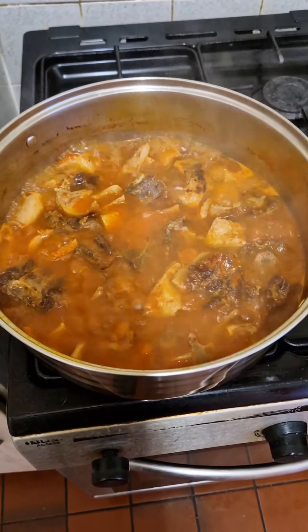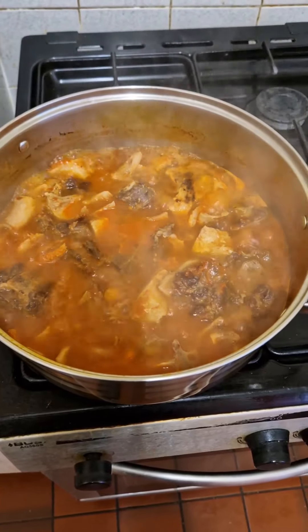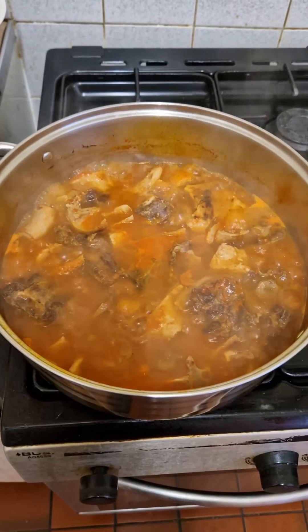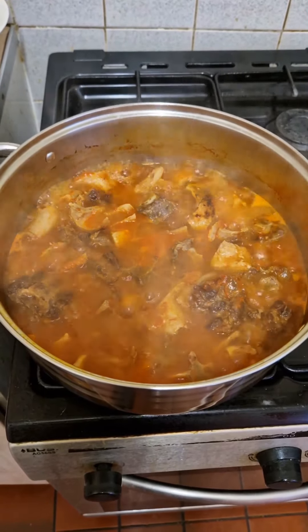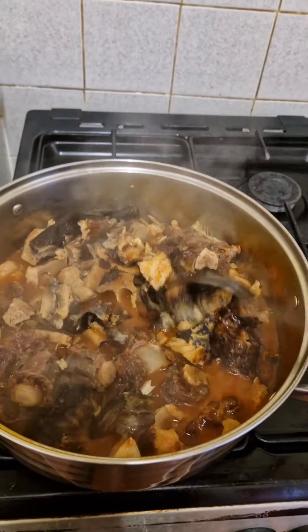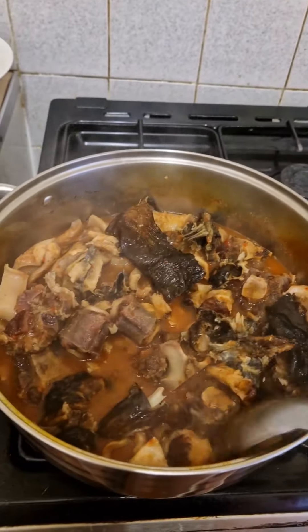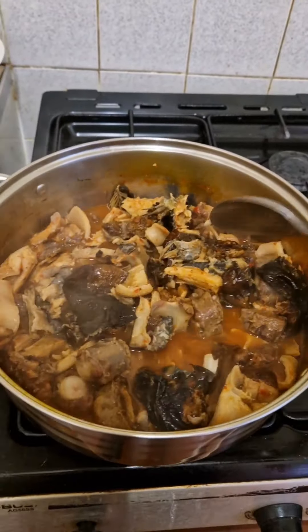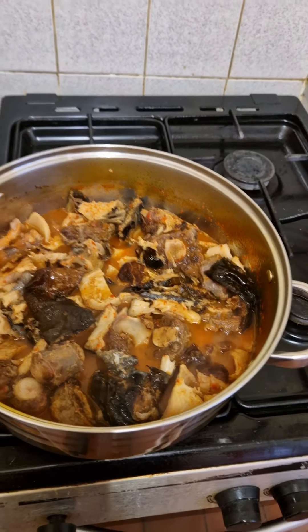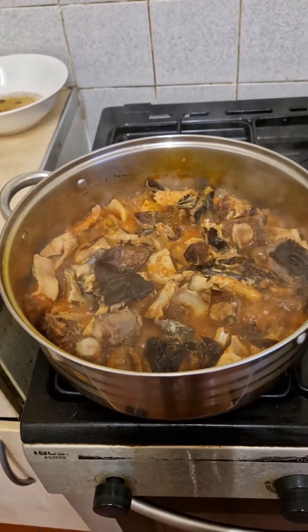At this stage the meat is softening up, so I want to add my fish as well so that everything will be tender at the same time. The soup is already red as if you put oil in it — that is the magic. We wait for it to soften more, then we go on.